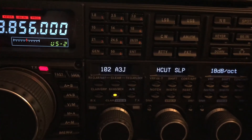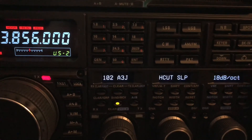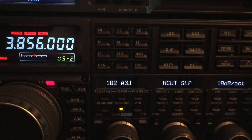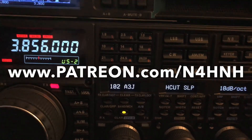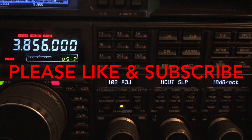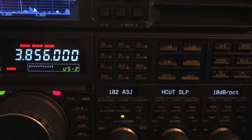I hope someone found this tip helpful and informative. Thank you for watching, and thank you to my Patreon supporters who make this possible. The videos you watch are brought to you by some generous donations — a really good Patreon team approaching 50 members now, and I do so much appreciate all of you. If you appreciate this type of content and want to help support the channel, go to www.patreon.com/n4hnh. Please like the video, consider subscribing to the channel, and be sure to click the notification bell so you won't miss a video. Thanks so much — 73 from N4HNH.